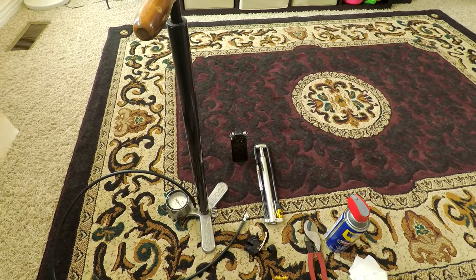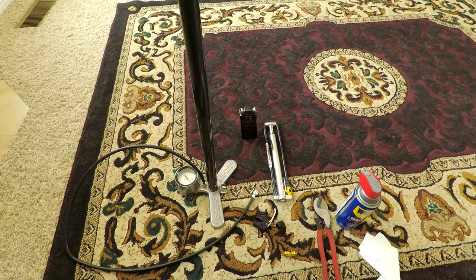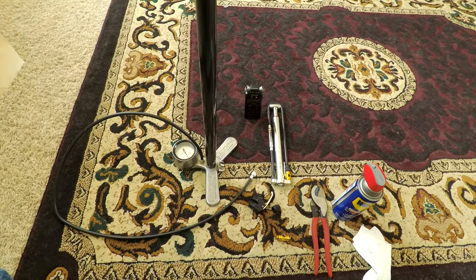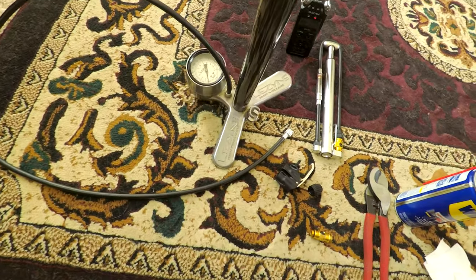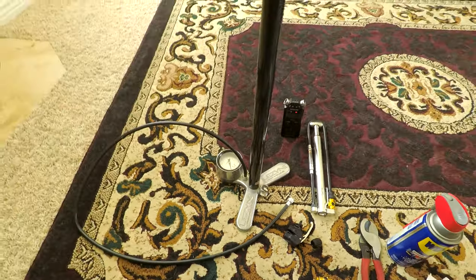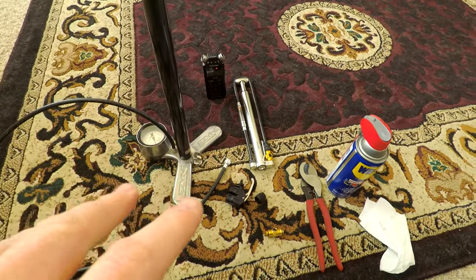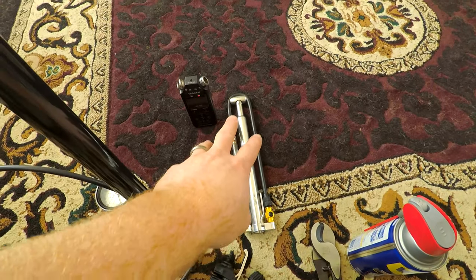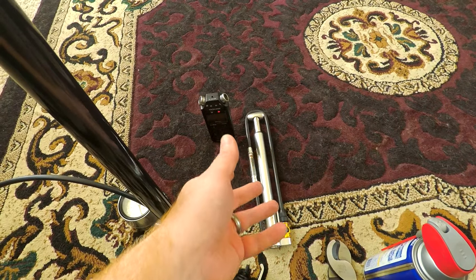Here I am with my foot pump to do my tubeless on my motorcycles — it does high pressure, claims it will go up to 160 psi. I won't even try to say the name of this brand. They make good pumps but their fittings on the end are horrible. I also have the high pressure portable pump that I carry in my flight vest.